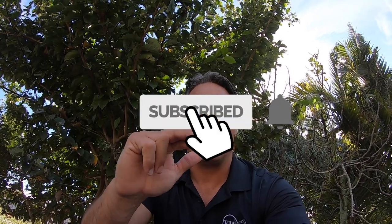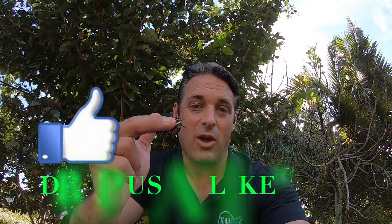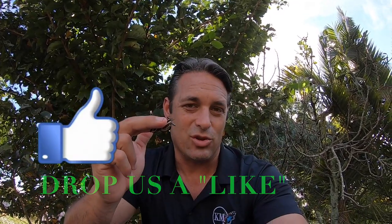Hey folks, this is David Fine from Keys Maws. In this video, it's going to be a little different. I want to show you guys how to properly handle a butterfly without harming it. I've got a zebra longwing here and I'm going to walk you through seven quick pointers — things to remember when handling a butterfly so that you don't harm it. Check this video out as we get into the tutorial.